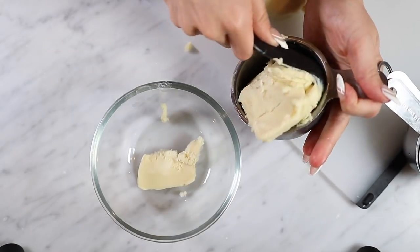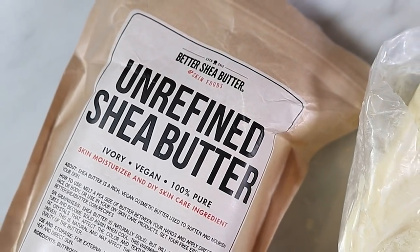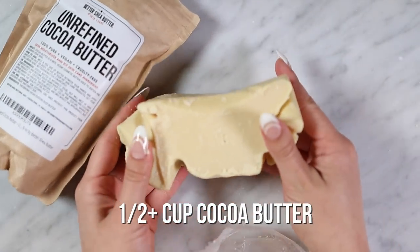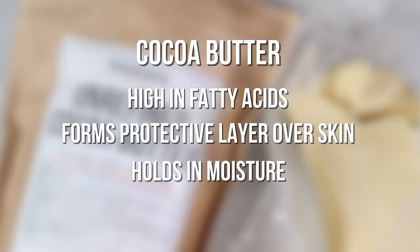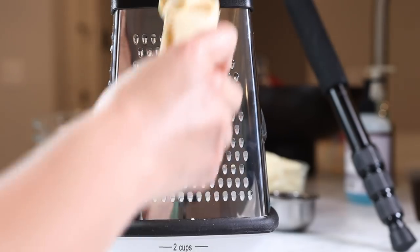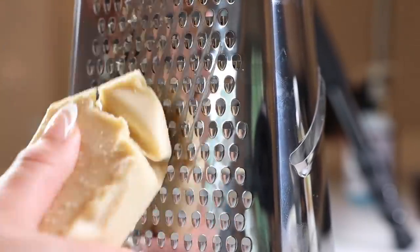Shea butter is one of my favorite all-natural ingredients to use on my skin. I use it on my face sometimes, just everywhere — you can even use this on your hair. So this is the main ingredient in this body butter. Then you want to use a little over half a cup of cocoa butter. Cocoa butter is high in fatty acids, so it's going to form a protective layer over your skin to hold in moisture. Cocoa butter is also extremely hard and really difficult to cut, so your best bet is to use some sort of peeler or cheese grater instead of a knife.